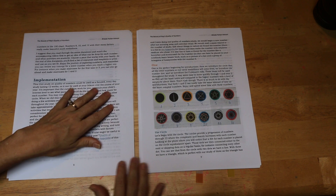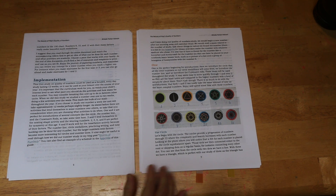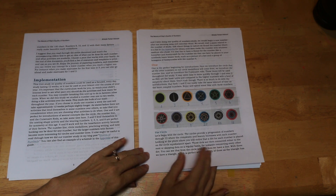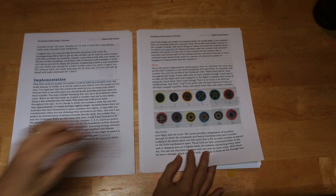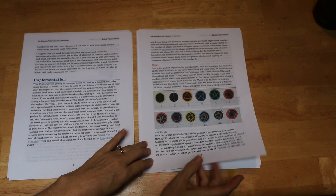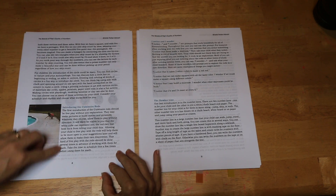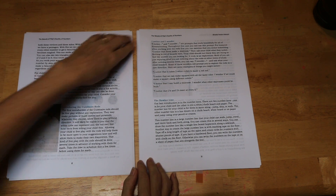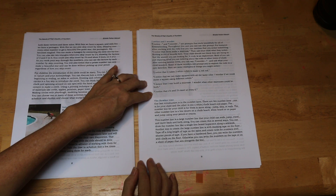Then it goes through number one specifically. The reason we go through one so in depth is because one does a lot of introduction to things that are going to be used throughout the entire curriculum, like the circle. So it goes through how to use the circle, how to use the Cuisenaire rods, and a concept called I notice and I wonder.